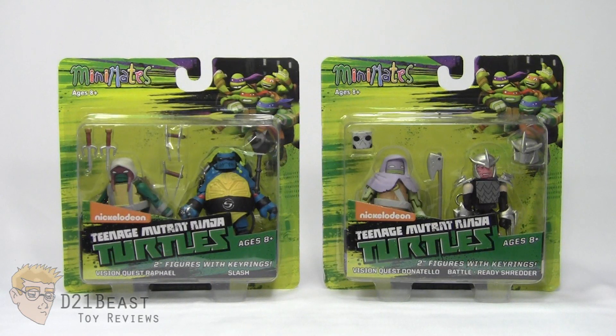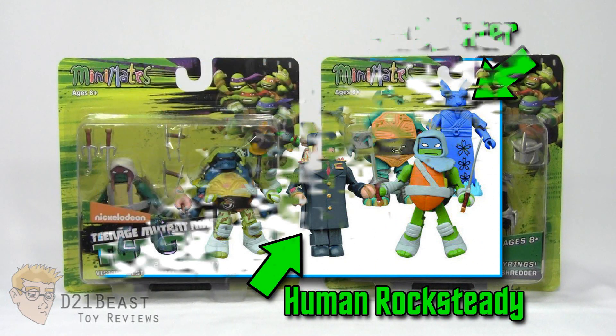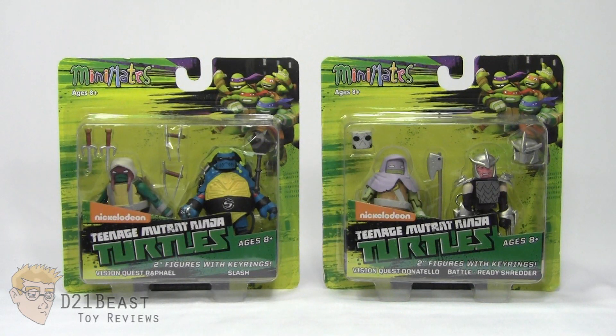This is the second half of the wave that's exclusive to Toys R Us stores. As I mentioned in the first part of this review, there will be a blind bag assortment of these guys that includes two additional Minimate figures that are not part of the Toys R Us wave. But as far as the blister card two-packs go, this is it.